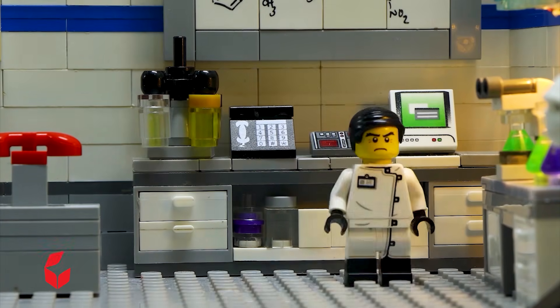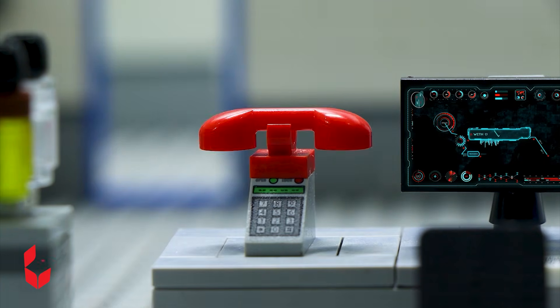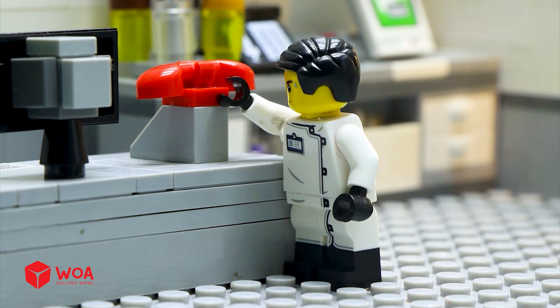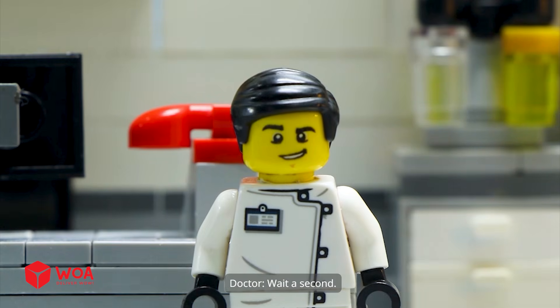The cure is almost ready! Good! Doctor! Where's the cure? We need it now! Wait a second!